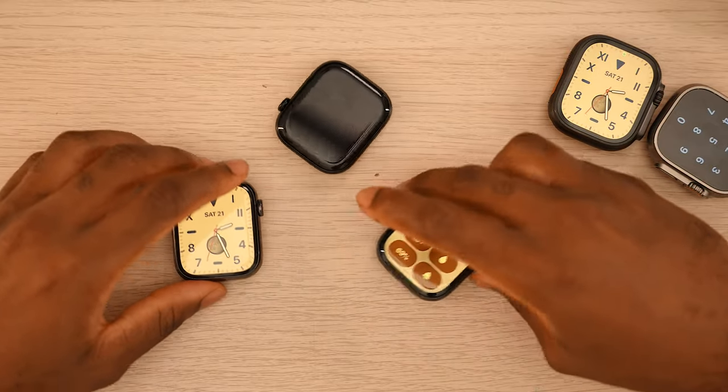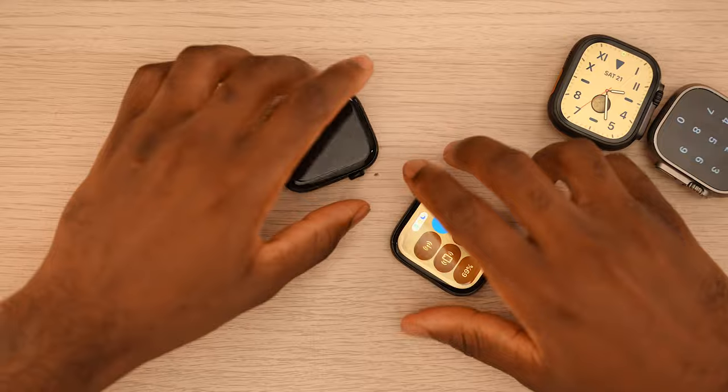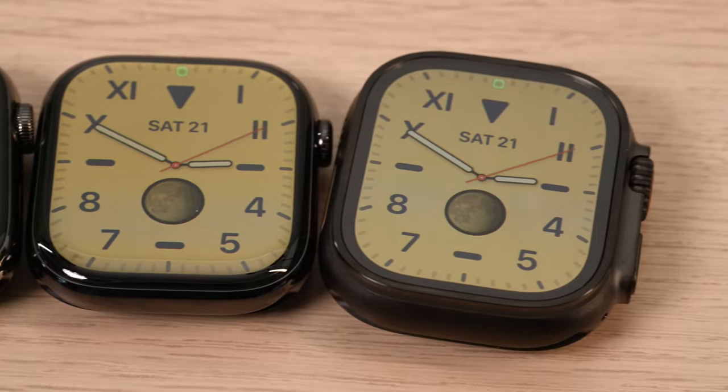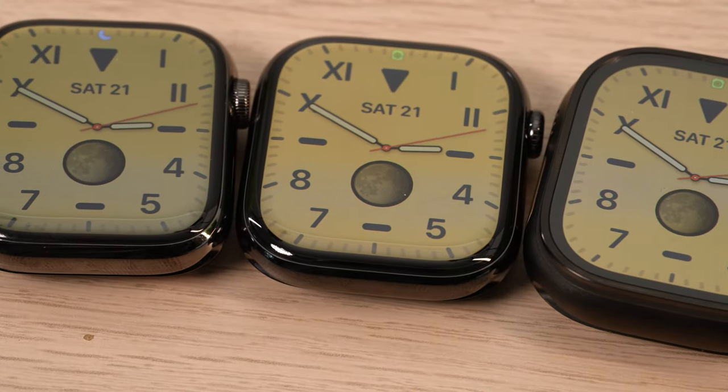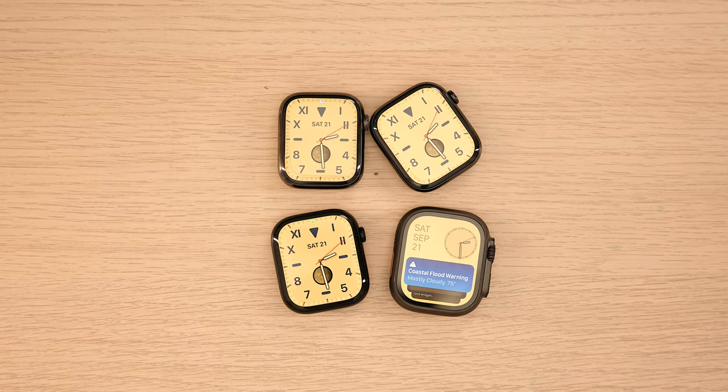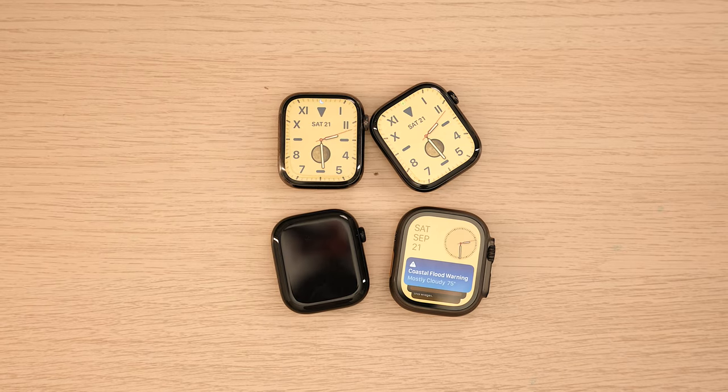One thing I forgot to mention: all of your Apple Watch bands are compatible, so compatibility isn't going to be an issue. Let me know in the comments what you guys think, and I hope you found this helpful. If it did, I appreciate a thumbs up — make sure you subscribe, like, and comment, and until next time, have a simple day.